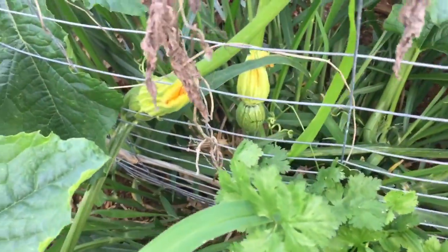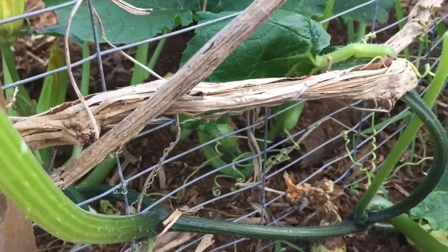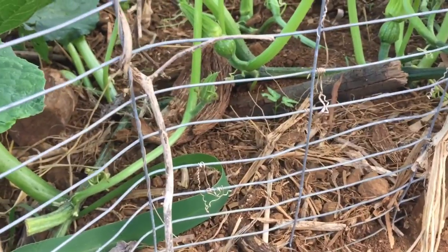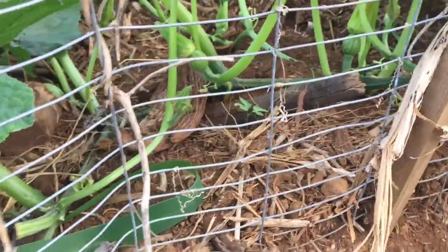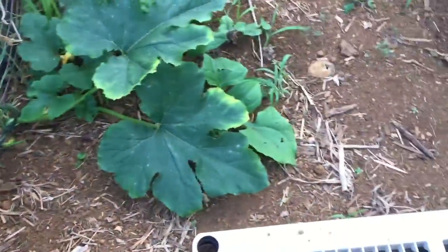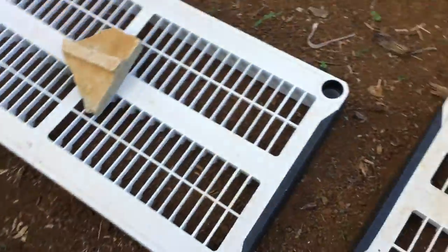These kakai pumpkins are going off! Look at outside the fence — you can see little pumpkins forming. I see one. I tried to pollinate them — sorry, I'm just so excited about the tomatoes I have a hard time talking!